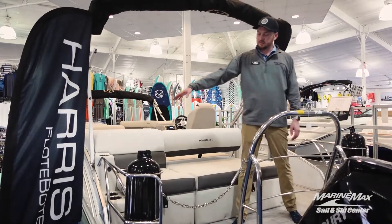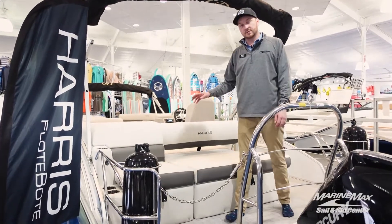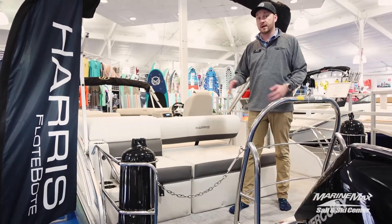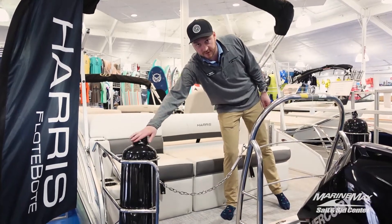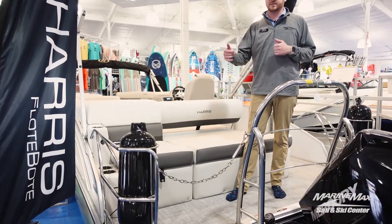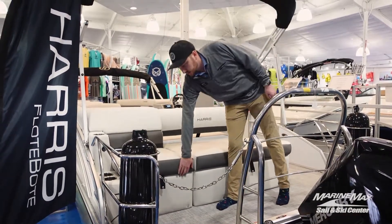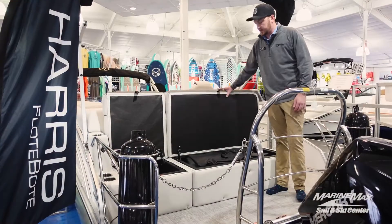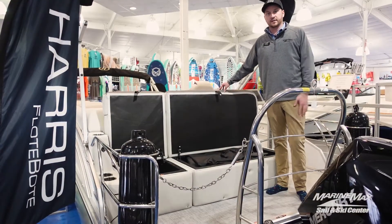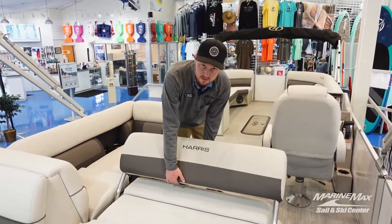You can see we have fences all the way around with safety chains as well, which means you're going to be able to sit on the back of this boat while it is underway legally. We also have fender holders here with our Fender Pro system, making it very easy to dock. You're also going to have a built-in cooler here and a ton of storage right under this seat, so you're never going to be lacking for storage.